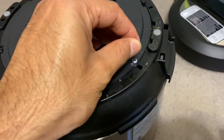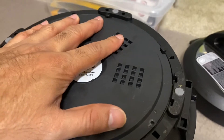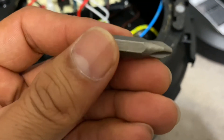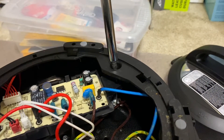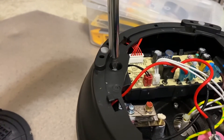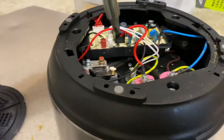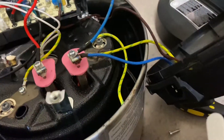To open it you need a T15 screwdriver. Once you open that, you then need a Phillips screwdriver, a PH2, to open three more screws at the bottom to remove the plastic grill and be able to access the fuse.